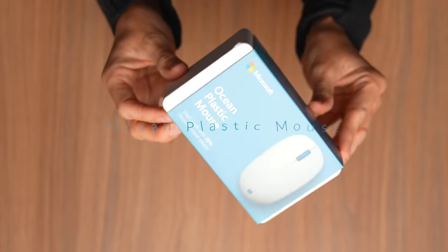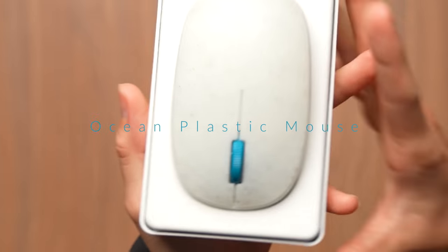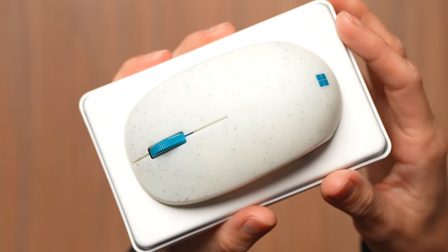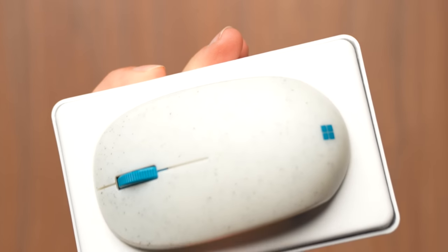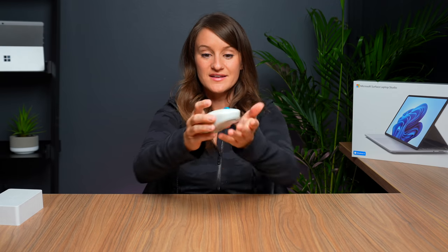Next up we have the Ocean Plastic Mouse. This is cool because it is made from recycled plastic from the ocean. What's also really cool is that none of them are going to be the same — since it is made from those recycled materials, they're all going to have a unique look while still maintaining a similar look. I love how light it is; it's super lightweight, very compact, very nice.